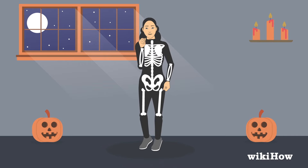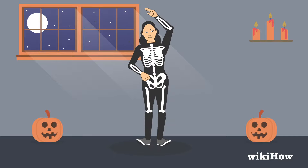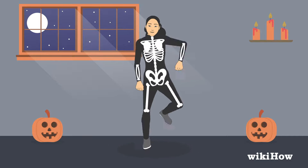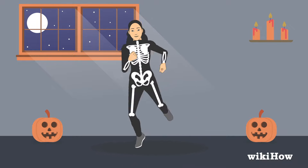Finally, once you're back where you started, bring your right hand to your hip and salute with your left hand before falling back and catching yourself. Now put it all together and add your own flair with the spooky scary skeleton dance.